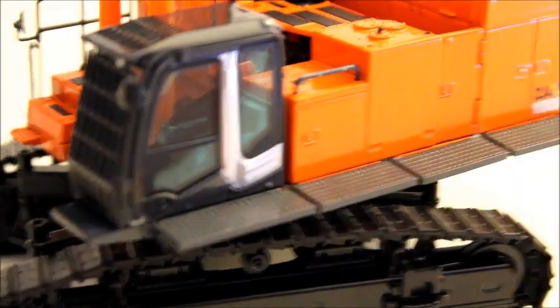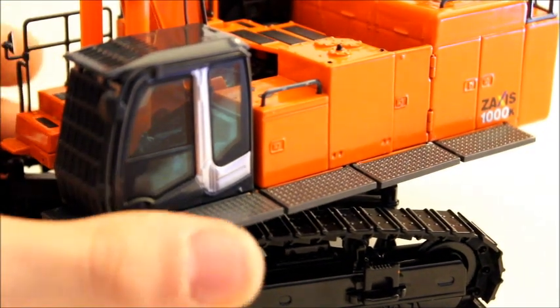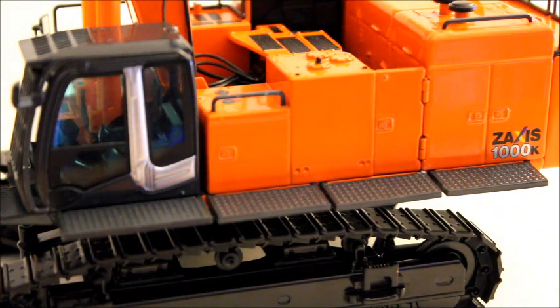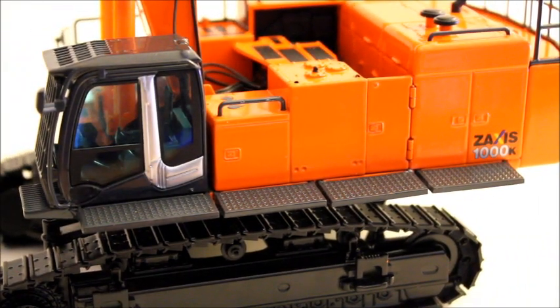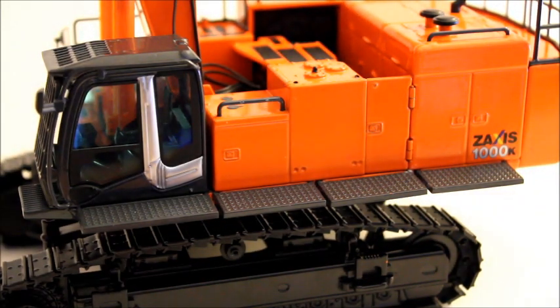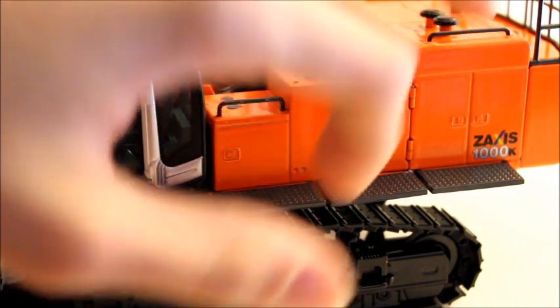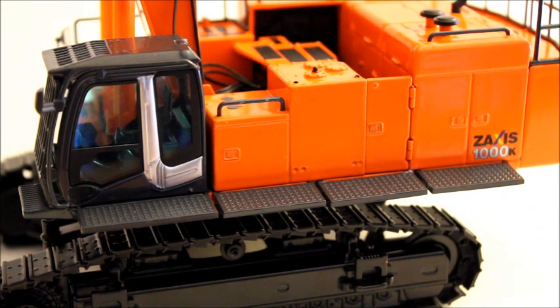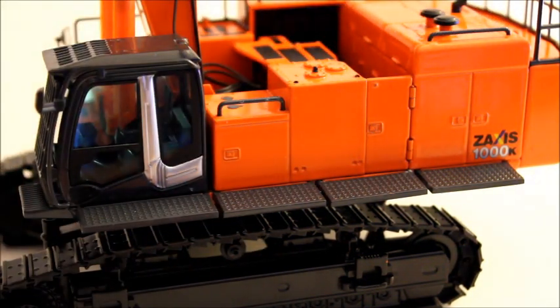Another thing that I dislike, but doesn't really take away from the model, is these catwalks here. I researched a real machine — which works in Japan, and I know there are plenty of them — and the catwalks are like this on the real machine, so that did kind of change my mind. They have these spacers in here; I don't know why, maybe it's so the catwalks fold up. But I don't really like how it looks on the machine. They're plastic, but they're fairly detailed.